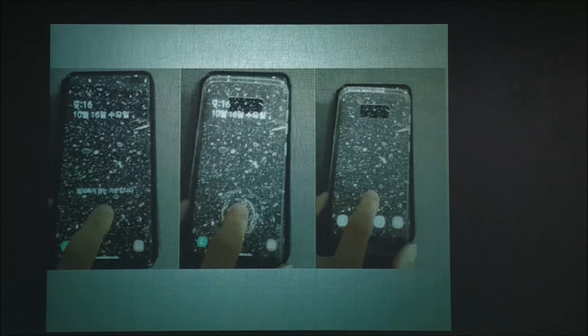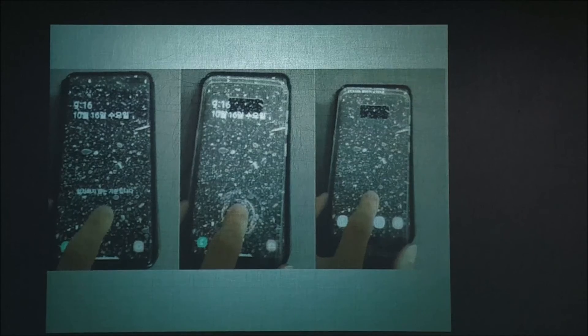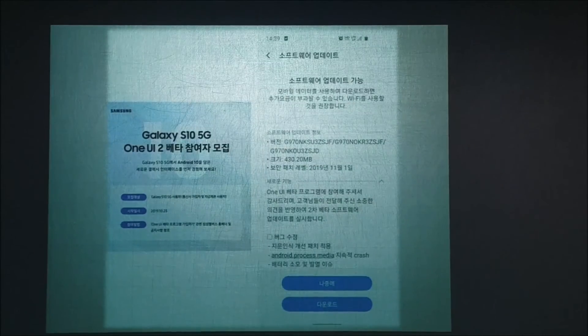As of October 23rd, an error in Samsung's ultrasonic fingerprint recognition system was discovered: placing a silicon case on top allows the inconsistent fingerprinting system to unlock the device. Additionally, electronic materials such as fruit peel and sausage placed on top also trigger fingerprint recognition errors that release the lock.